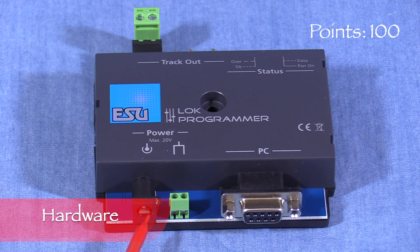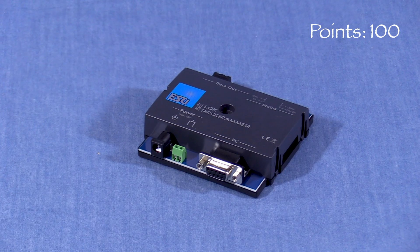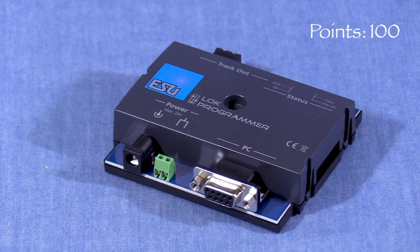The LOC Programmer has a connector for the included power supply. There's also a set of screw terminals for an alternate AC power supply, such as from a model train transformer. The manual says that can be used for large-scale locomotives. The manual also warns against using both power inputs at the same time — only use one or the other.